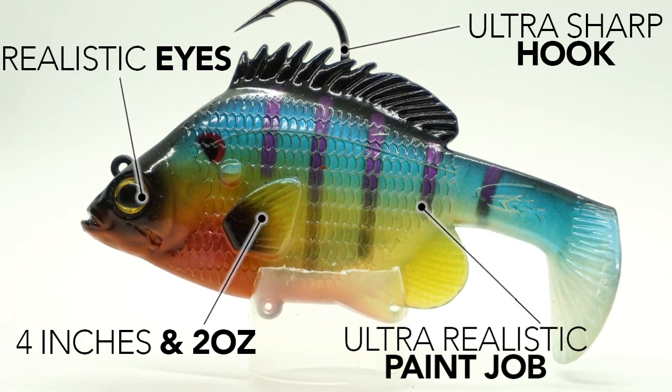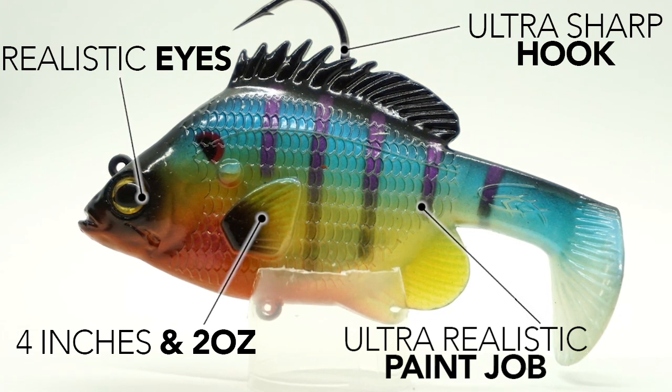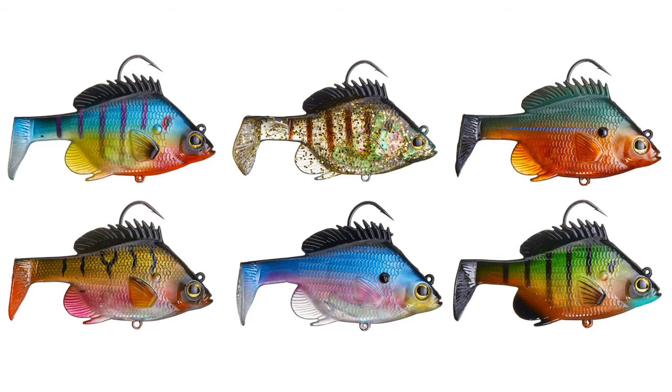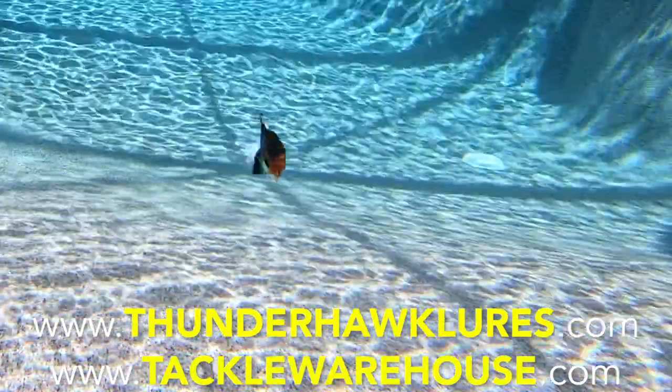The Thunderhawk Burner is four inches in size, comes in at two ounces in weight, and all are sinking lures. Retail price is $10.99, and it's available in six to eight colors depending on where you find it. For more information, go to ThunderhawkLures.com or TackleWarehouse.com.